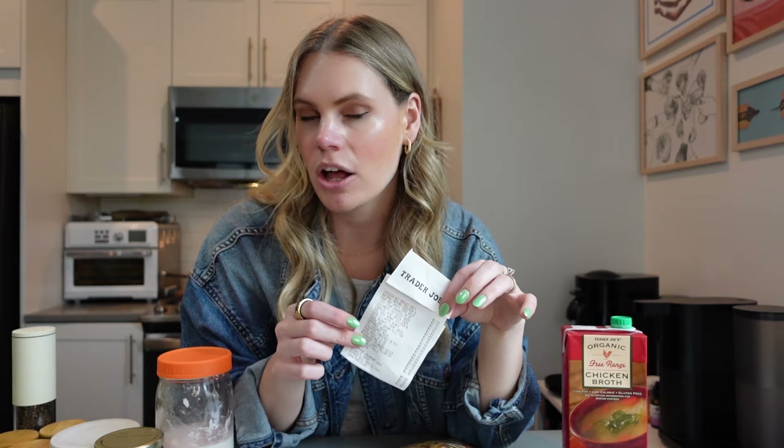Welcome back to my series where I took one $50 grocery haul and I'm turning that into 20 nutritious, easy meals — five recipes that each serve four people. This is day four of the series, so if you're looking for the grocery list, the information on the ingredients, substitutions, all that stuff, I will link that video in the description — it's the first video that I posted on Sunday.